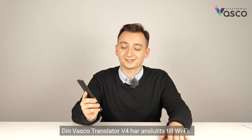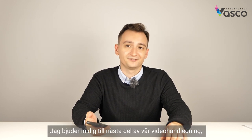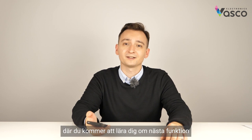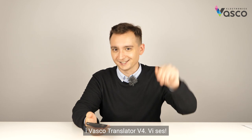That's it for this part. Your Vascular Translator V4 has been connected to Wi-Fi. I invite you to the next part of our video tutorial where you will learn about the next feature of the Vascular Translator V4. See ya!